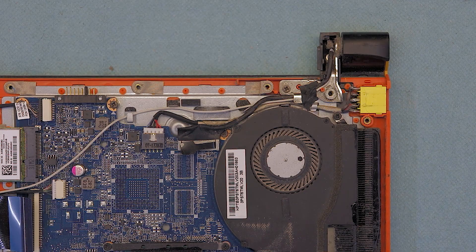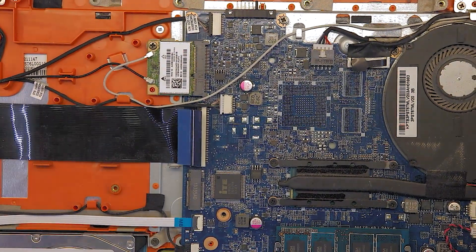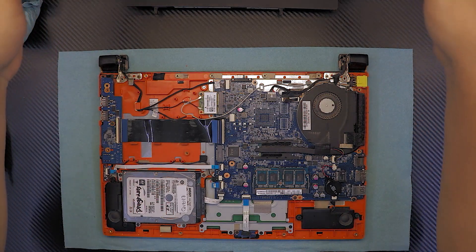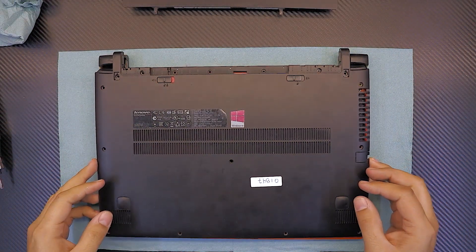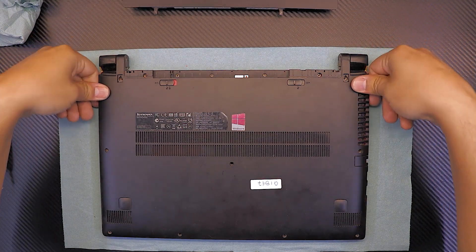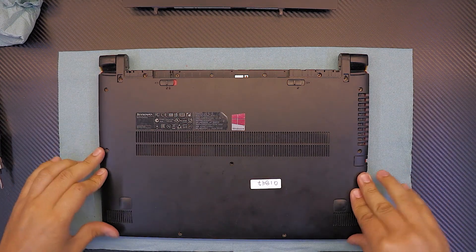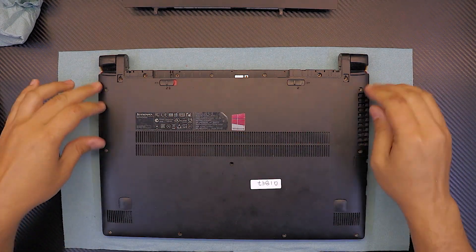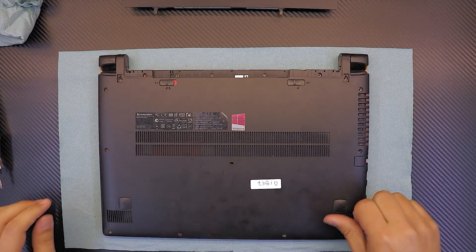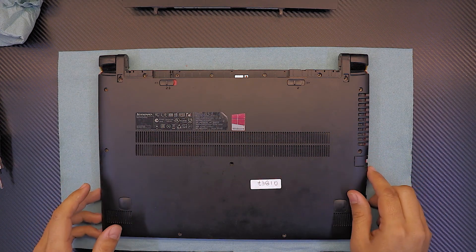Now put the cover back down and it should be fine. Grab the bottom cover, put the hinge side down first, push it down, and make sure you hit all the clicks. Push all around the sides — you don't need to push anything in the middle. Make sure you're on a flat surface on a table; don't do this on a cushion or anything like that.